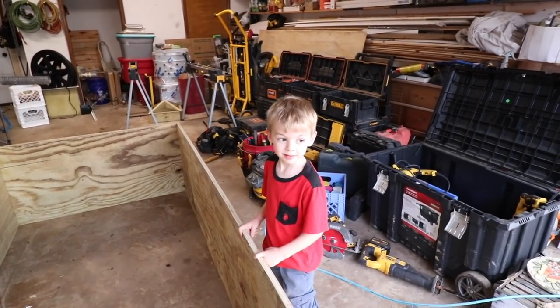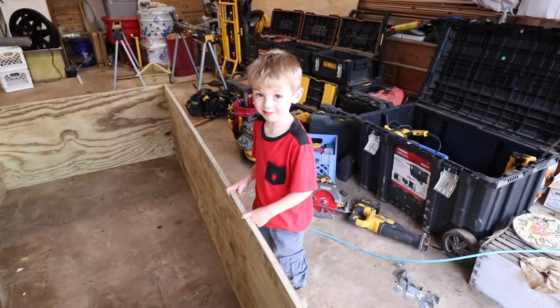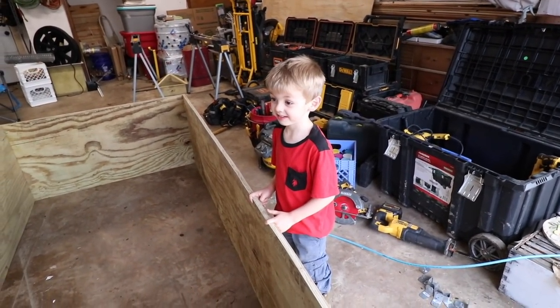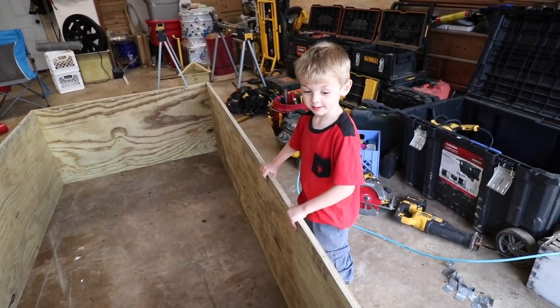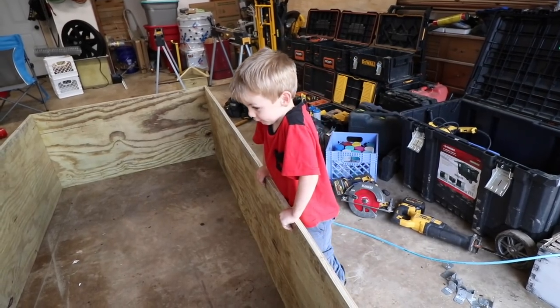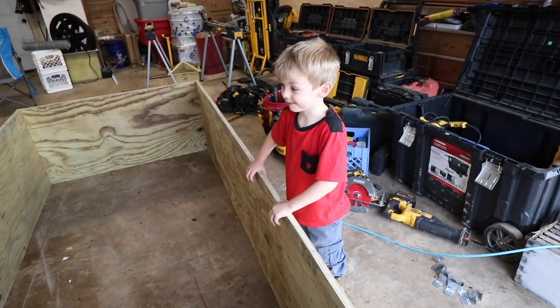What do you think — do you think we need three? He thinks we need one. It is pretty big — it's actually the biggest box I've ever seen. Yeah.